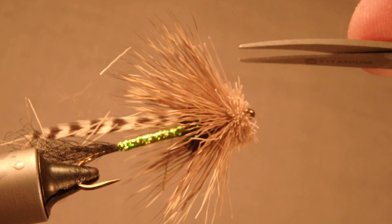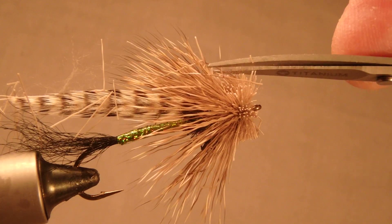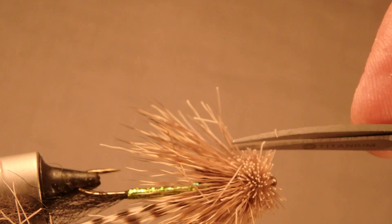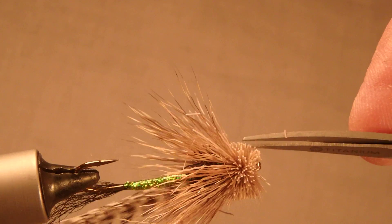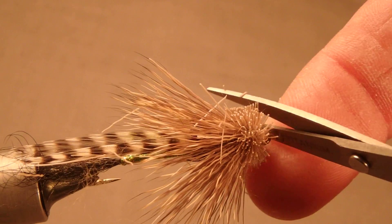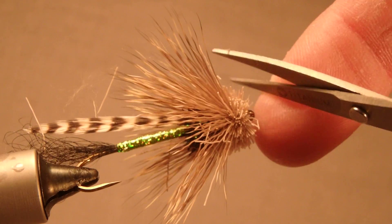Obviously that's not deep enough. Go a little deeper with the head of the scissors — make a deeper cut like this. You can also trim up the front to make a rounded head like that.